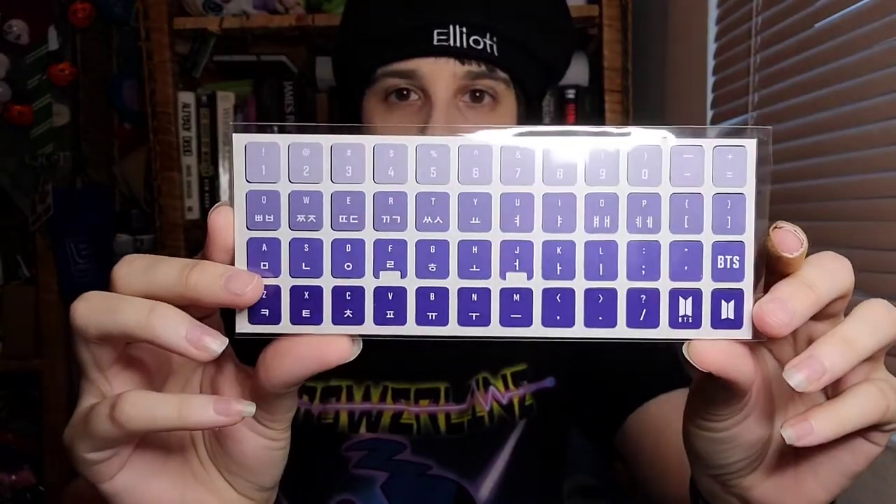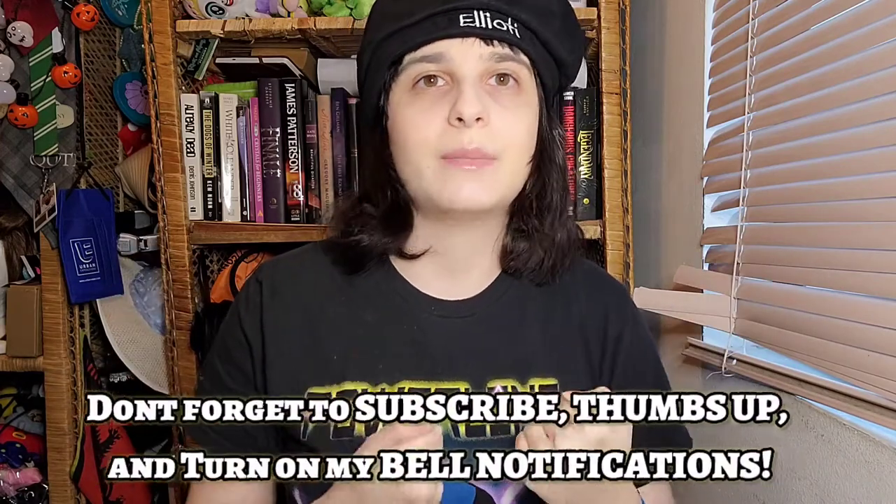This actually comes with a lot of stuff. You get all four books, your little talking pen, stickers with the Korean hangul alphabet to put on your keyboard, and your little notebook to study. I love this — I'm so excited to learn Korean. Thank you guys for joining me on my unboxing and my birthday! Don't forget to subscribe, leave a thumbs up, and turn on bell notifications. Drop in the comments who your bias is, and if you got this set too, we can be study buddies. Hope you guys enjoyed — bye! Fighting!